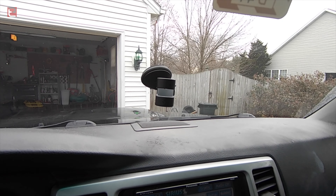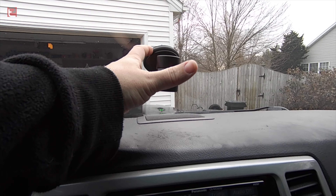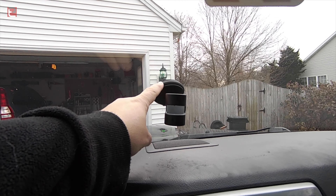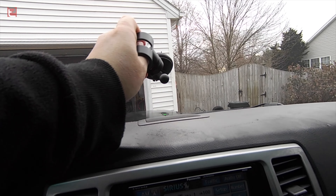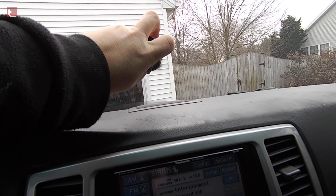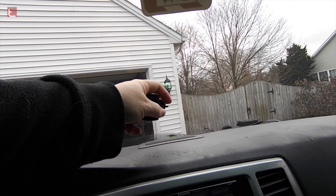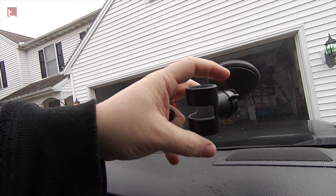Getting into this real quick, it's real simplistic, not a whole lot to it as far as what we're looking at. It has a very solid suction cup here that you actually place down and with a slight twist — which I think you can only do on a windshield — you twist this around and it locks it into place and that's not going anywhere.